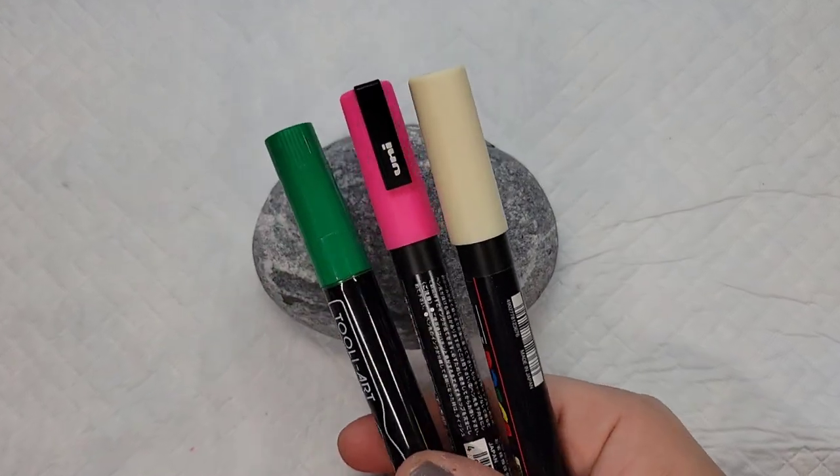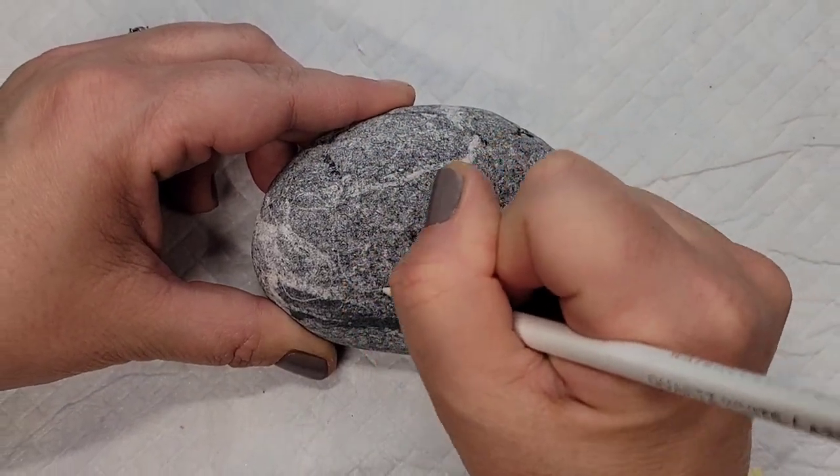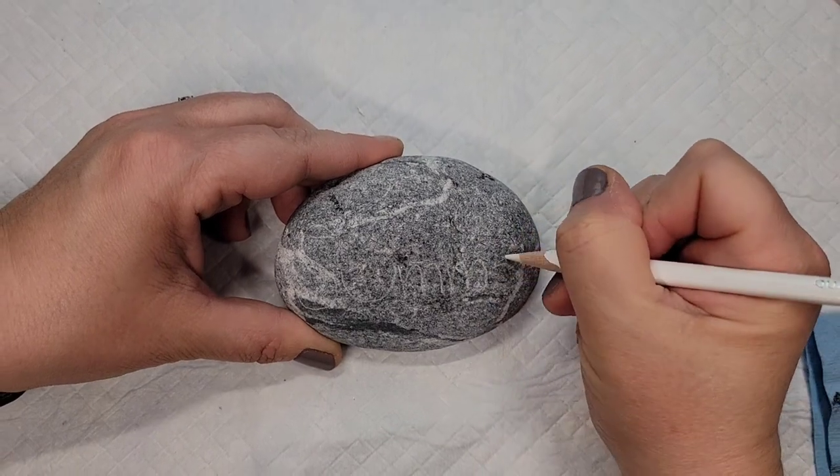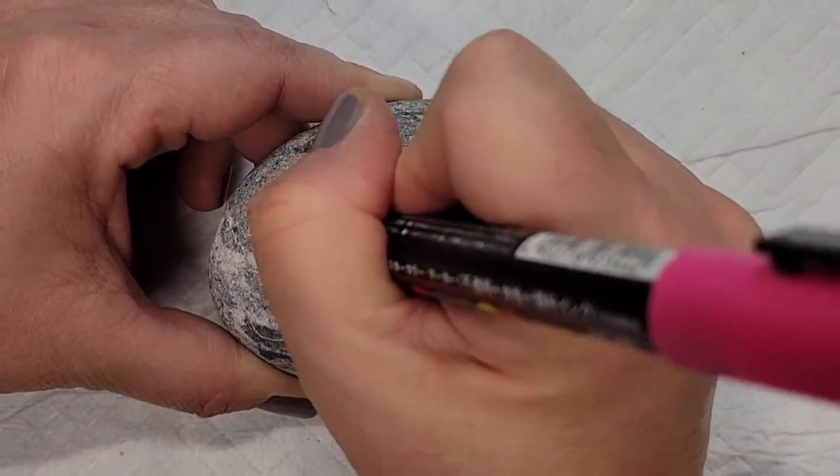It's time to kick off summer with a sweet watermelon design. This is going to be a really simple and easy design. I'm taking a white watercolor pencil and outlining the word 'summer' — it's kind of hard to see on this rock.